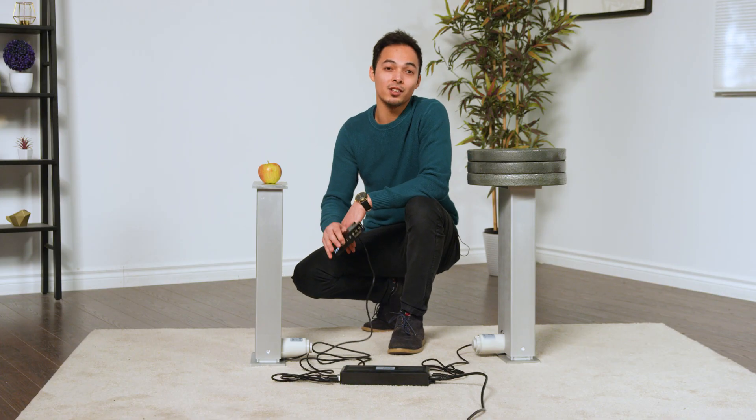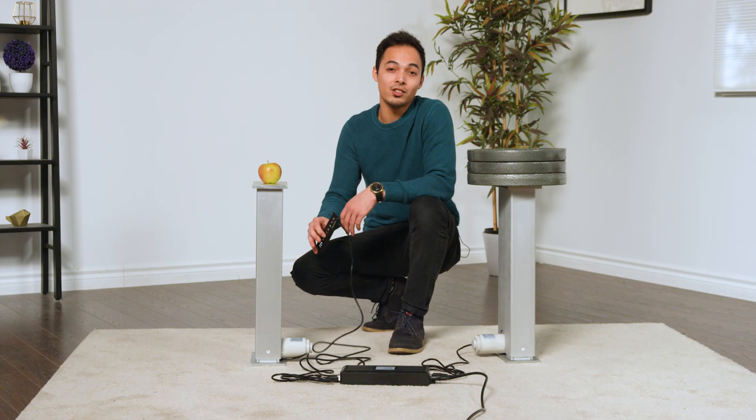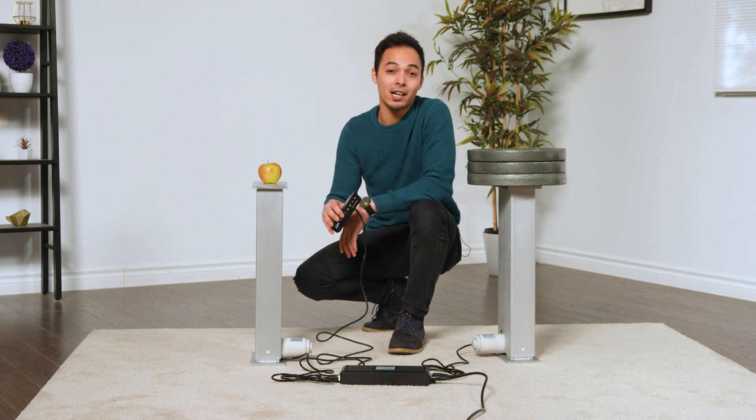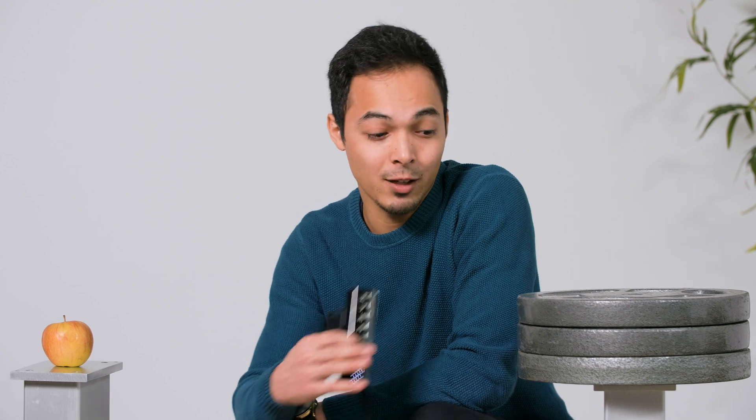If you choose a system that does not utilize true synchronization, this is called parallel travel. Both lifting columns or actuators will be activated at the same time, but there's no communication between them. So if you have an uneven weight distribution, you can be assured that the heavier one will travel slower than the one with less weight.